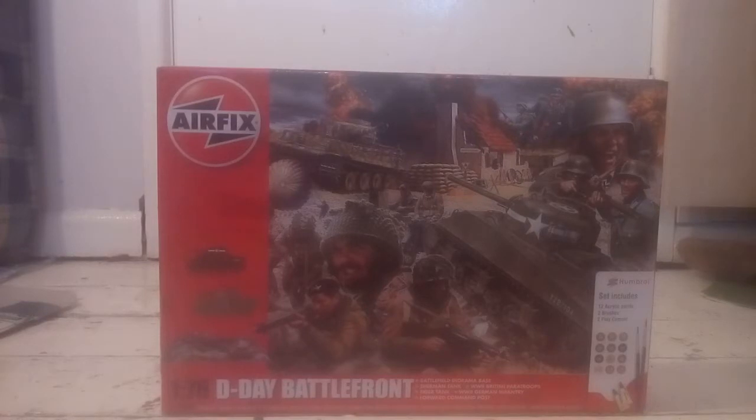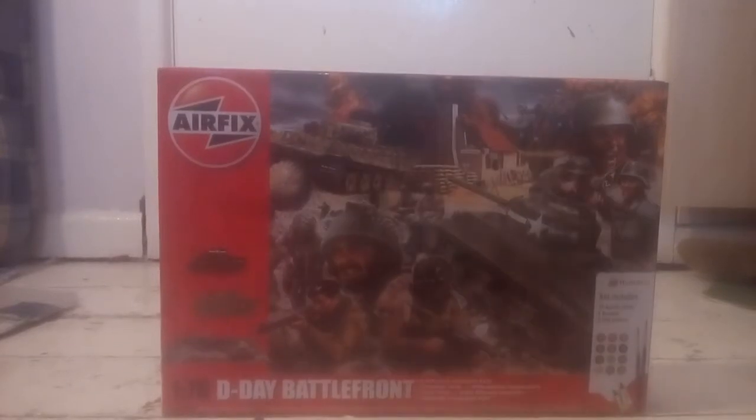Hello there, how you doing today? I'm going to be showing you the model I made. It's a bit different actually to set up this time, so I'll use the Airfix DJ Battlefront gift set. First let's take a closer look at the box.